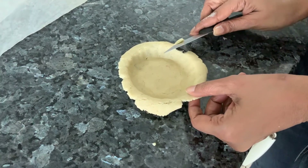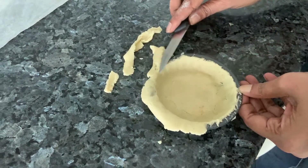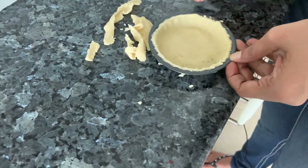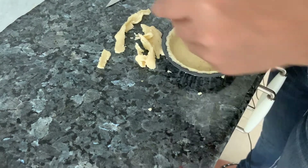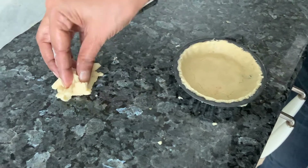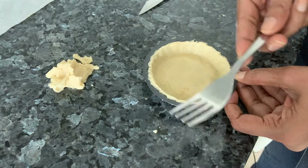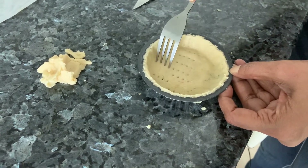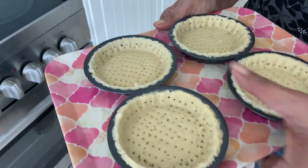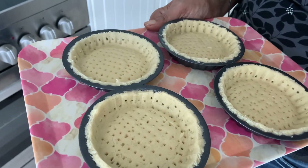Don't roll it out too thin. Take a knife and just lightly chop off the edges — do it a bit neatly. I'm going to keep this in the fridge for now because we've yet to roll the other tart molds. Once all are done, we'll shift them to the freezer. Take a fork and just prick it — you can also do this just before baking. The molds have all been filled. Now keep them in the freezer for half an hour, preheat the oven, and then we'll put them to bake.